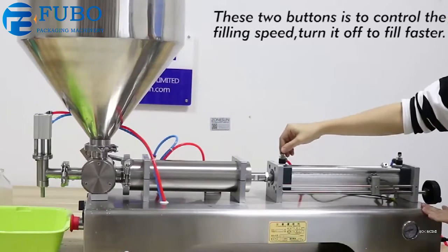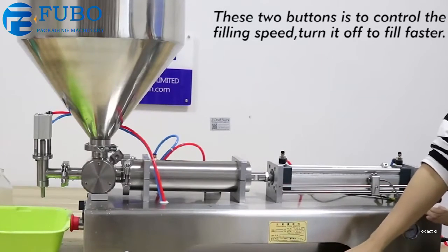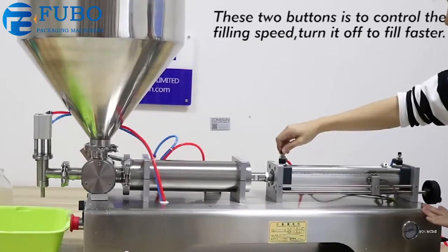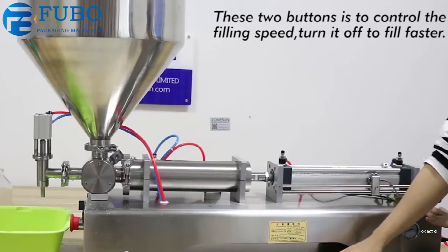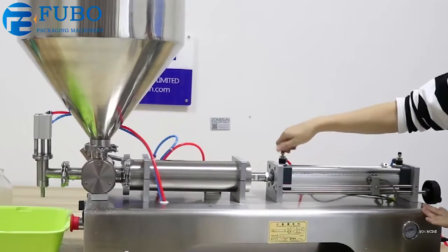These two buttons are to adjust the filling speed. If you turn it on and it feels not right, and you want to make it faster, turn it off.